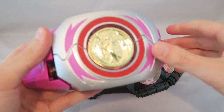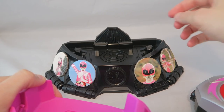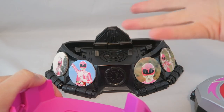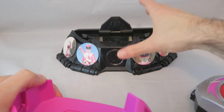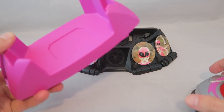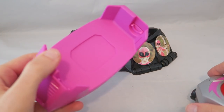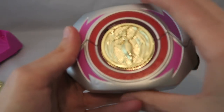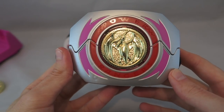Now into the actual stand — the only assembly required is you just plug that in. It's the same exact stand as the original one, 99% identical. Then you have this holster which is pink, just like the movie, and you can put it in there. It's super easy.